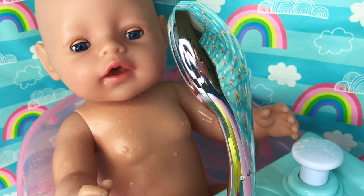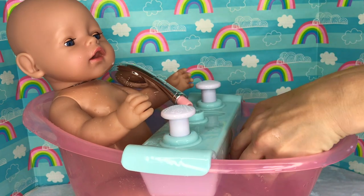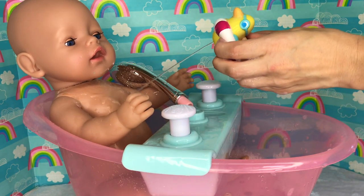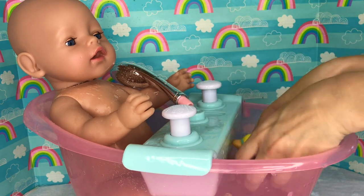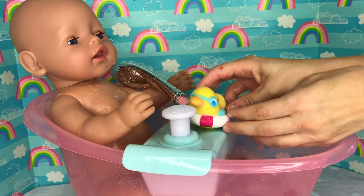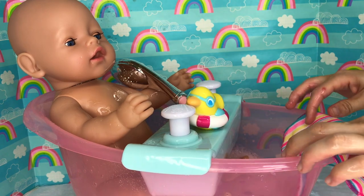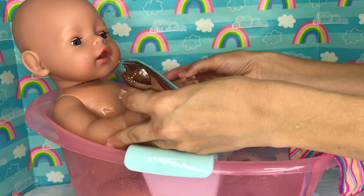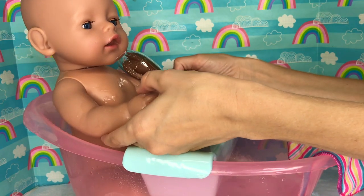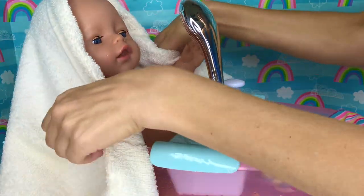Was that fun, baby Sam? Yes! You want to try playing with your ducky? Yes! Isn't that so fun? Well, baby Sam, I think it's time for you to come out. I bet you had a lot of fun in this bathtub! But it's almost your nap time, so let's go ahead and dry you off and dress you up and settle you in for your nap! Here's your towel, baby Sam!